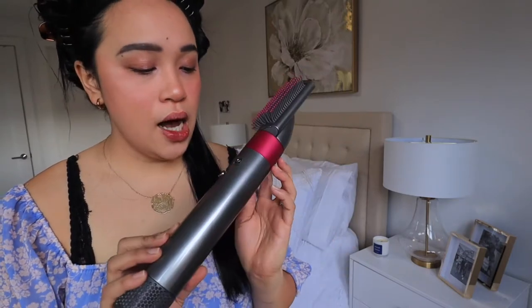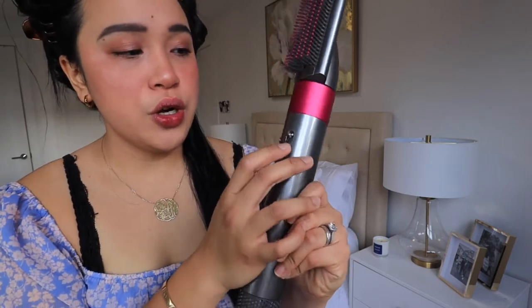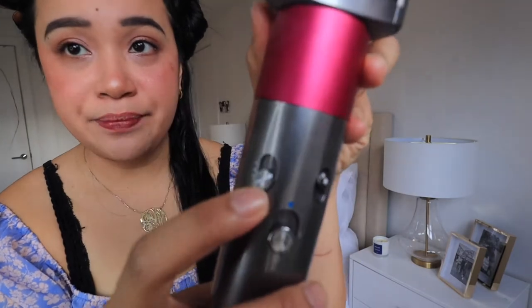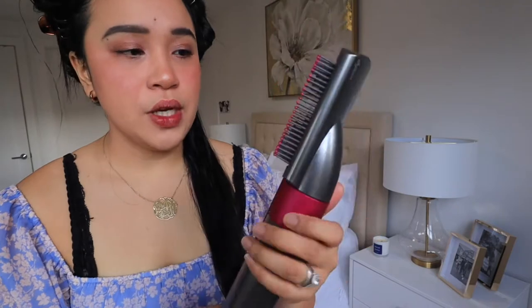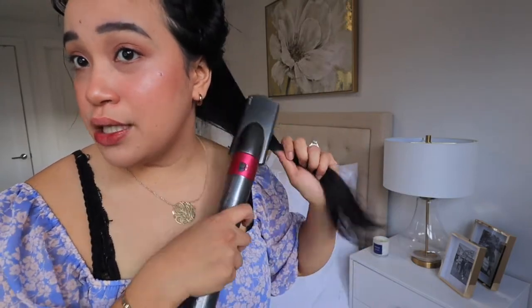What I'm gonna do first is start with this attachment right here. The Dyson Airwrap comes with a lot of attachments. This is the first thing I normally use when I want to achieve curls. There are different buttons — one is for temperature, like high or low or cold, and this one sets the fan speed, high or low — and it has a power button. I use the curl brush first so my hair is smooth before I curl it.